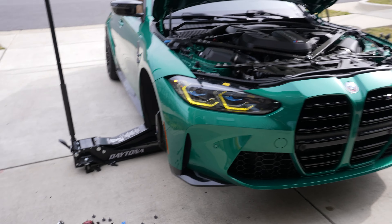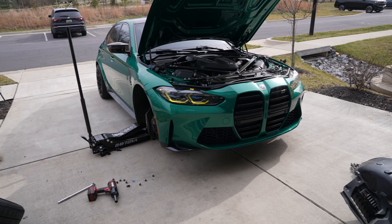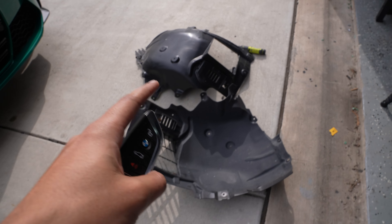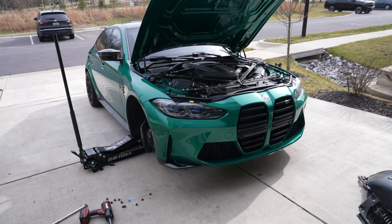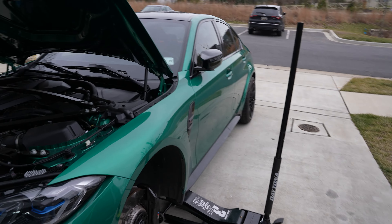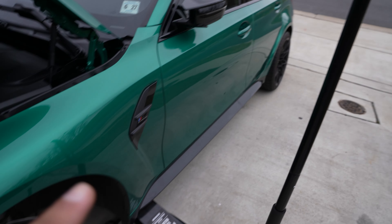I learned from my mistake — I reinstalled the lower module without the rubber gasket, so I had to take everything apart again, put the gasket back on, and reinstall it. But now we've got both headlights done and moment of truth — that is fire, that looks so much nicer. It also looks so much more aggressive. I can't wait to get this car back down on the ground.